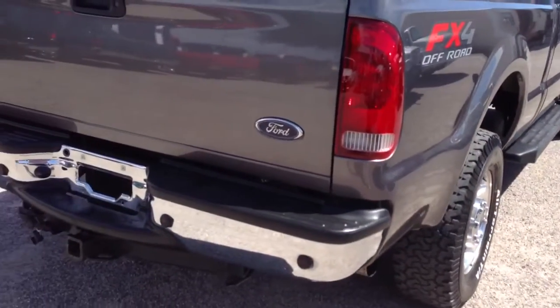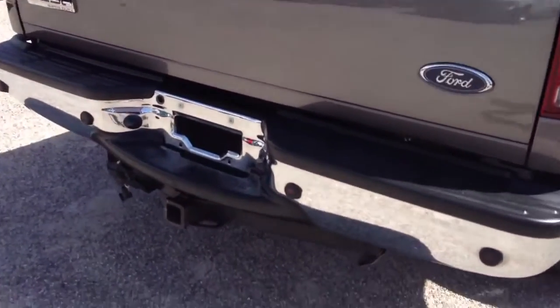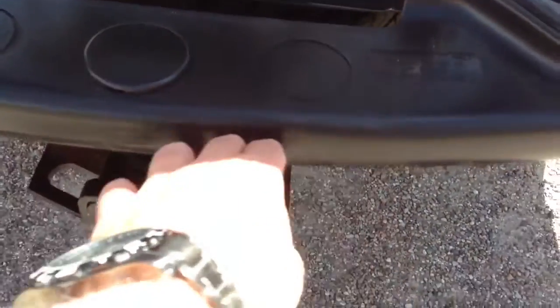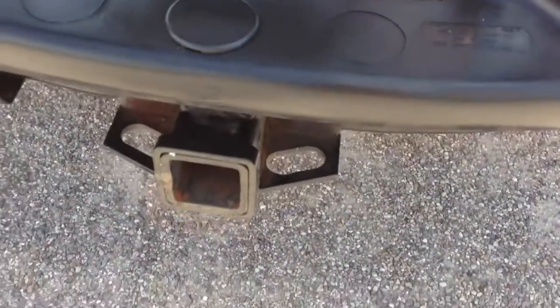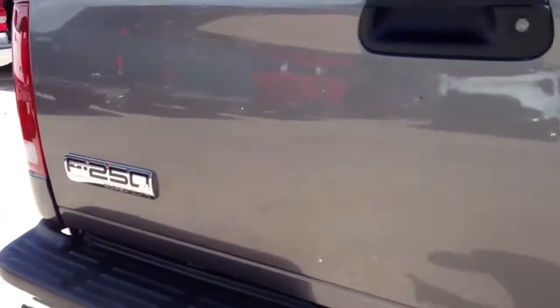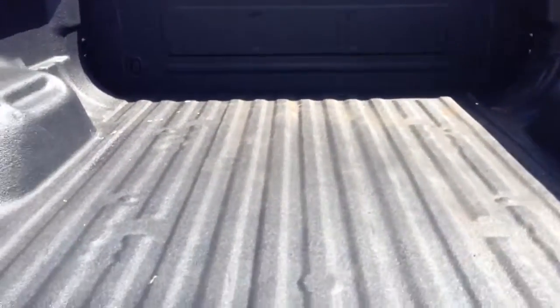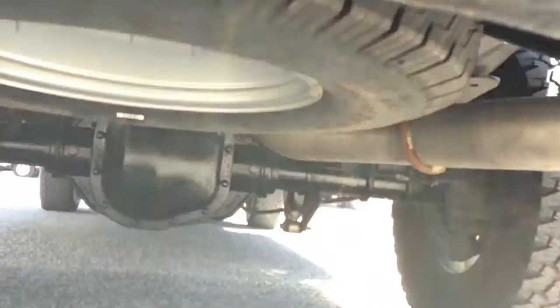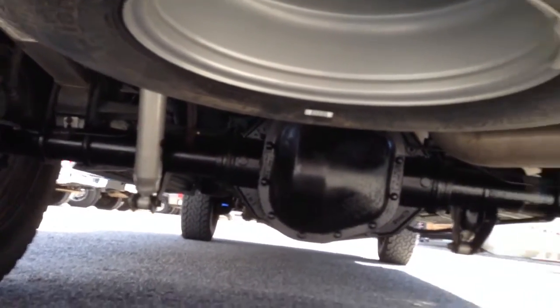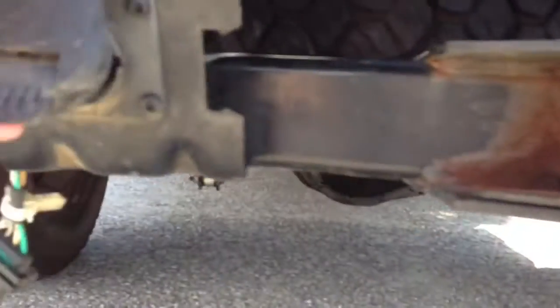The bumper looks great, which almost always means when you don't see a bunch of dings on the plastic, it means they didn't tow — because everyone runs their trailer hitch into the plastic. The bumper looks fine, so probably a vehicle that wasn't towing anything. There are spots of road paint or something here. A little spot of touch-up paint on those and you'd be good to go. You have a brand new spare and the tow package.